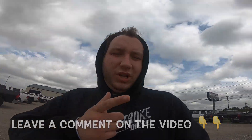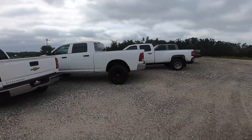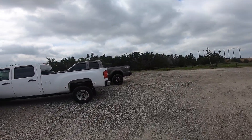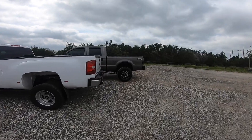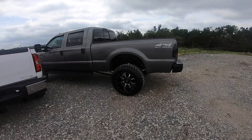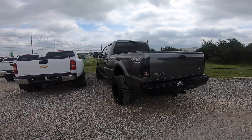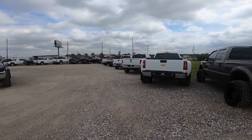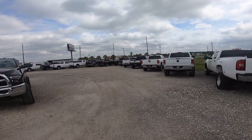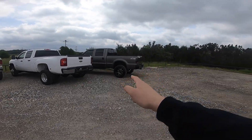What should I do for my next truck? Should I get a Platinum, or find a rare 7.3 with low miles — not decked out like this one — and build it up like I did with my 6.0? Y'all vote: Platinum or 7.3.